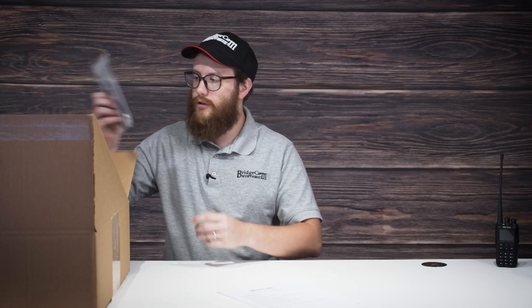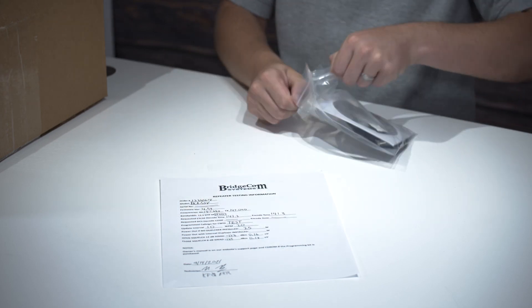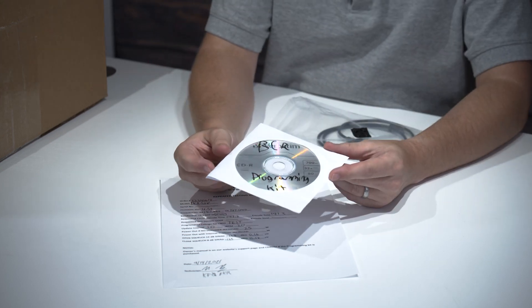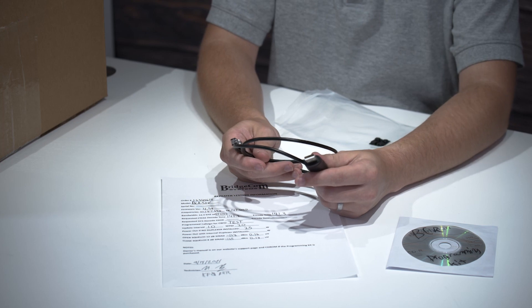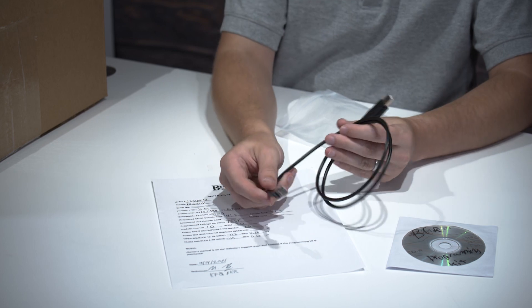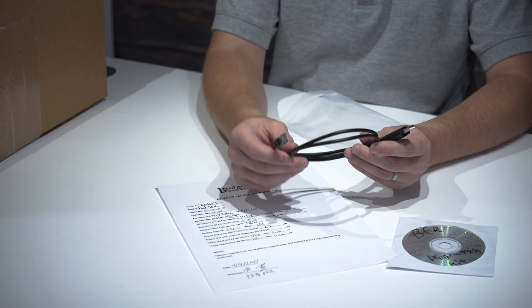Also in the box, if you order a programming kit, you should get our programming kit. Inside is the programming kit software as well as the physical cable you'll use to connect to the repeater. The USB end connects to the computer, and the RJ jack connects to the repeater. We have a whole other video covering programming and adjusting, but this is an option I suggest everyone buys with the repeater.